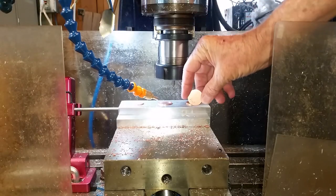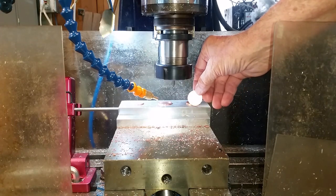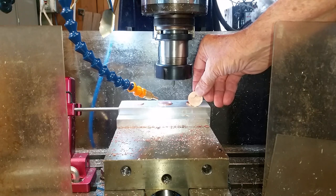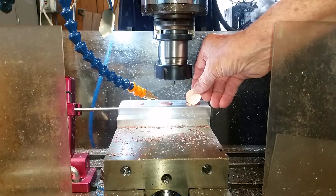Now these are going to be ball markers for golf. I got one with my name on it. It says 'offset' so if you have to offset your ball it will remind you which way you put it.